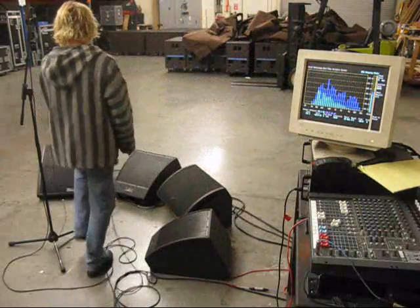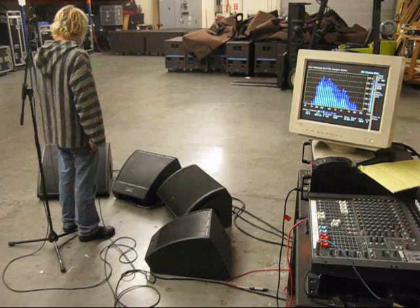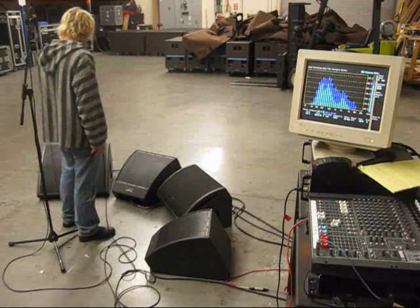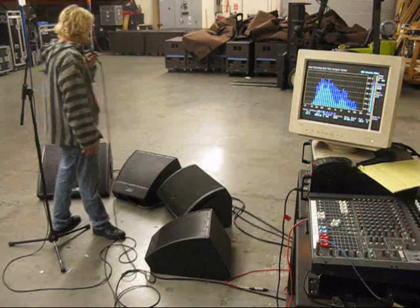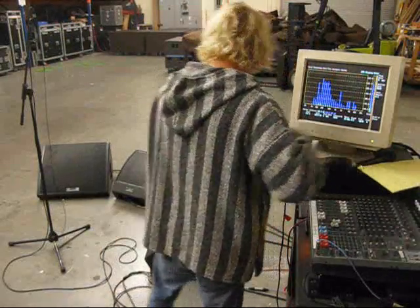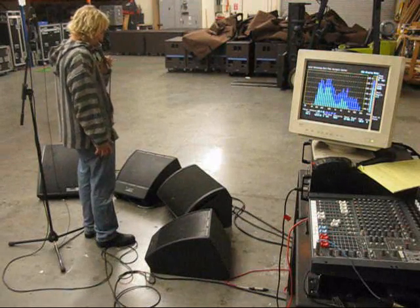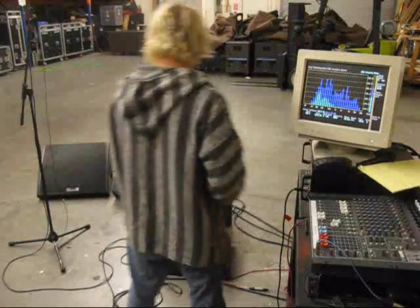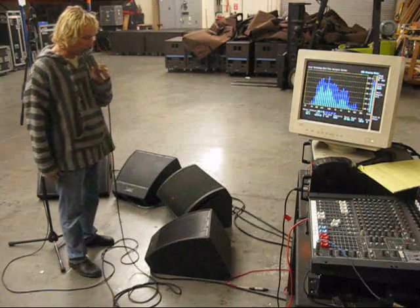Let's try the Microwedge 15. [extended vocal testing: hey, one, two...] — demonstrating feedback stability at the elevated 103 dB level.